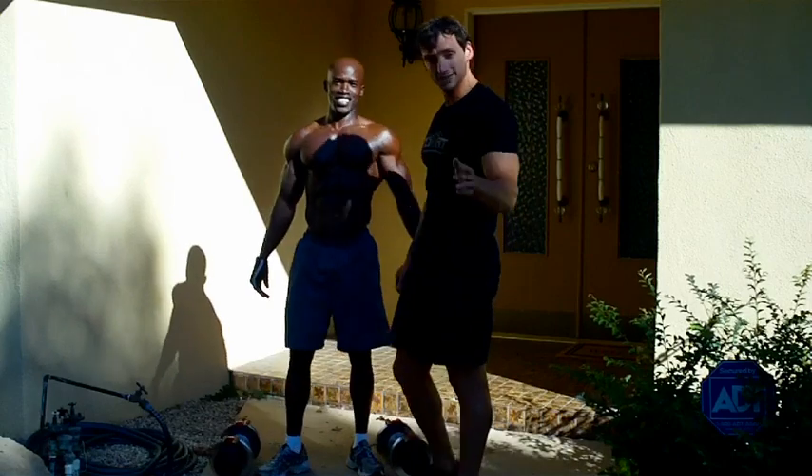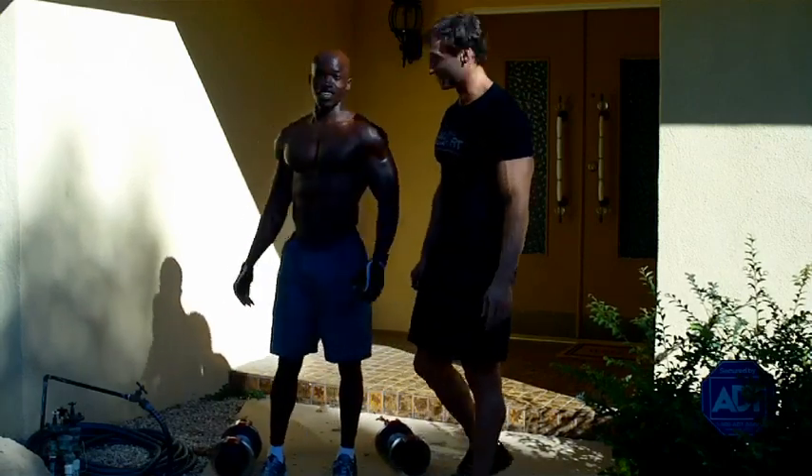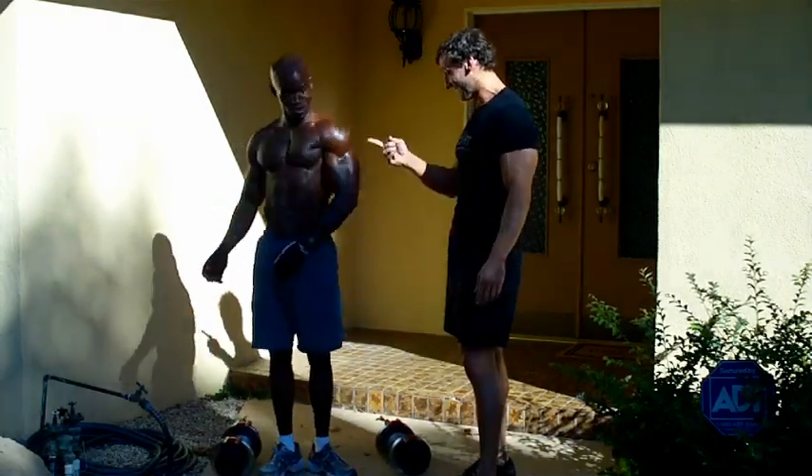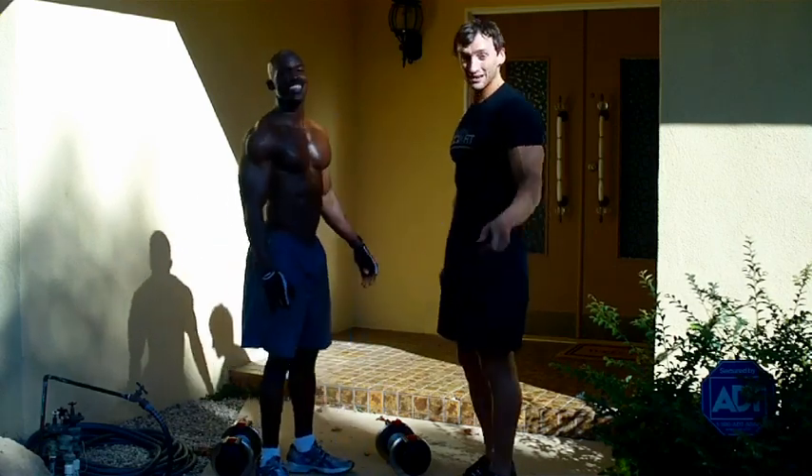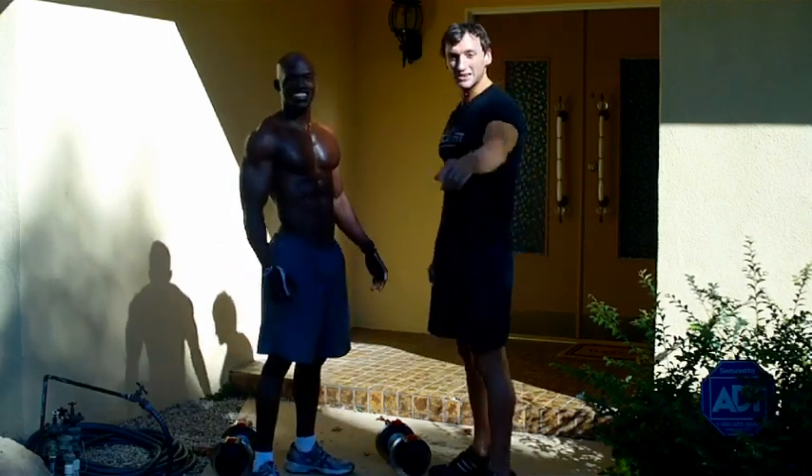That's the shoulder press — that's the granddaddy of shoulder exercises. You felt those? I can see that bump already. Great job. So you have no excuses. Get those dumbbells and get it done.